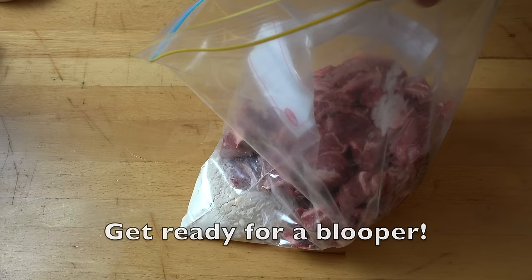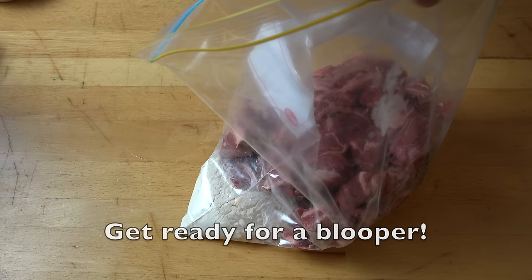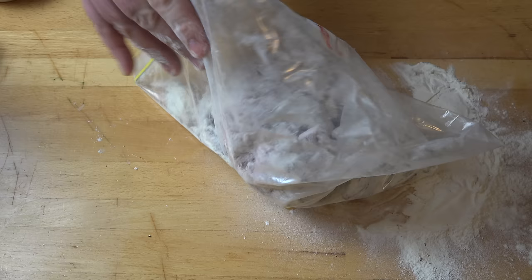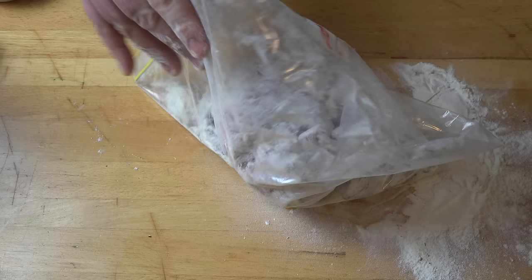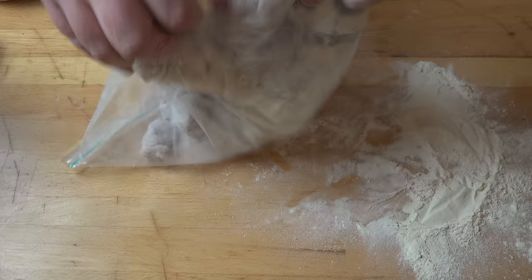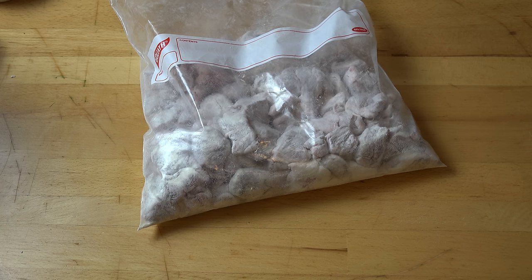We've got our meat in there, so we're just going to zip that up and give it a toss around. I didn't zip that up properly — gotta love it when things go wrong on video! There we go. Just give it a toss around until all of that meat is coated. The meat is coated and I've just quickly cleaned up the counter. That's all tidied up, so we can set this aside while we work on our other ingredients.